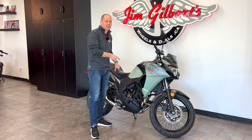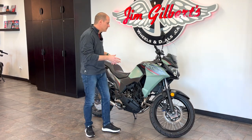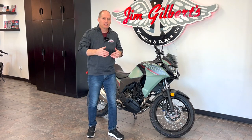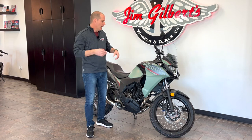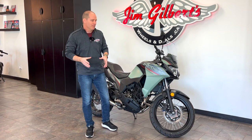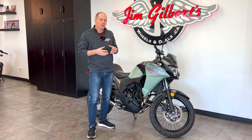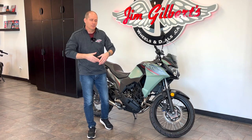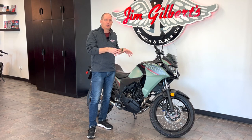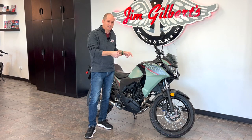Despite that, this is still an incredible bike. I view this as more of an entry-level bike or a simpler bike for experienced riders. When you're getting into an entry-level, lower-priced model, you're not expecting the best of the best. What you're expecting is a bike that gives you an absolutely amazing time. This one is so versatile and so good at what it does that I don't think you're going to miss not having that 400cc.